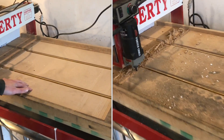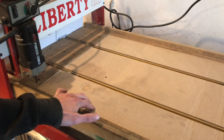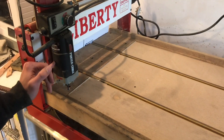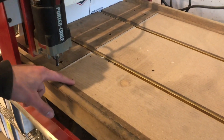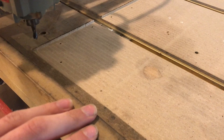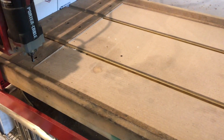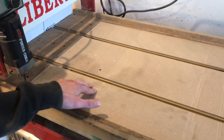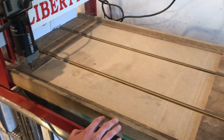If you need the table of your router to be flat, the best way to do that is to use the router itself to cut into the table. That will guarantee that any warpage in the table, or even in the linear motion components of the machine, gets factored into the table as well.